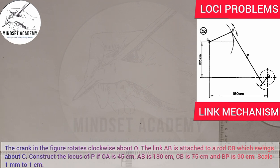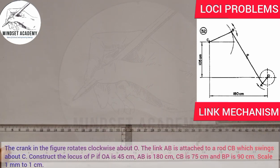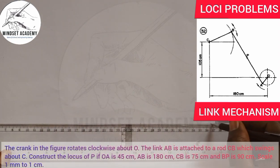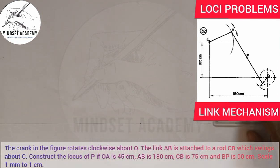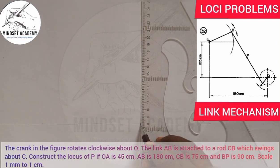If you look at the figure displayed on the right-hand side of the screen, we have to reproduce the figure in order to draw the locus of P. So let's start — the first thing you do is draw your horizontal line and also your vertical line.